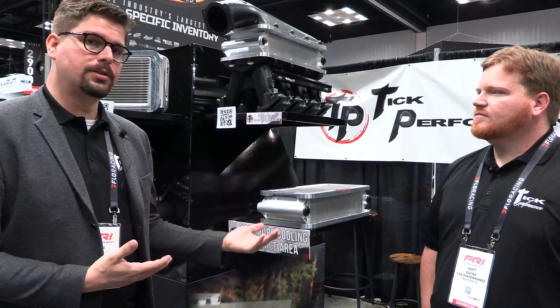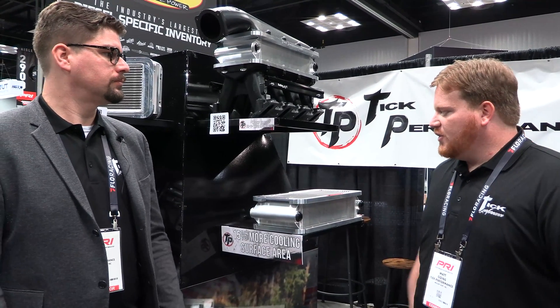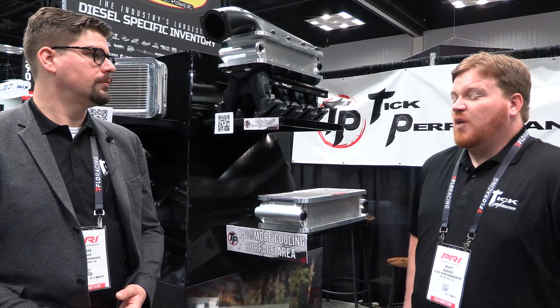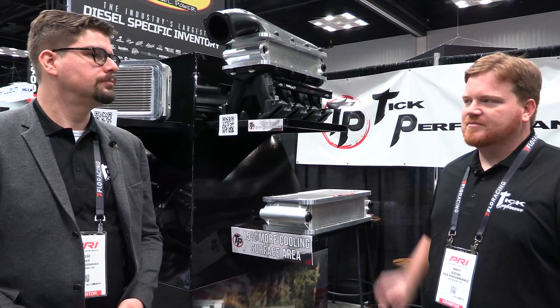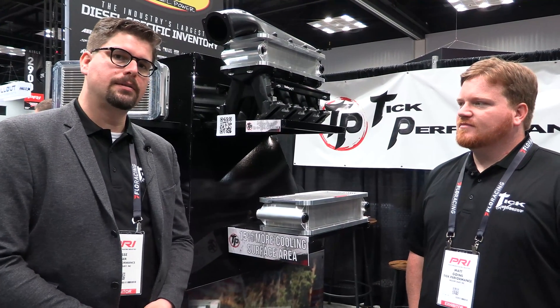They are live on our site, and all of our full-size intercoolers are going to this new core from now on. All the coolers from now on that are the regular profile are going to be this version, so if you've bought one and you're waiting on one to show up, you're getting the new version. Thank you guys for watching — we're here at PRI 2021, check out the website to learn more.